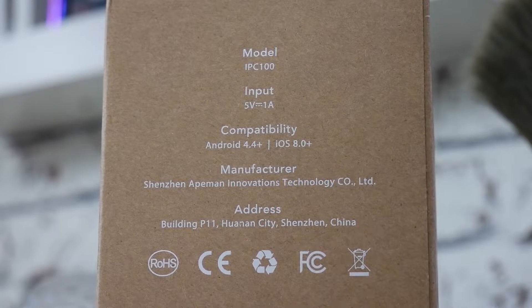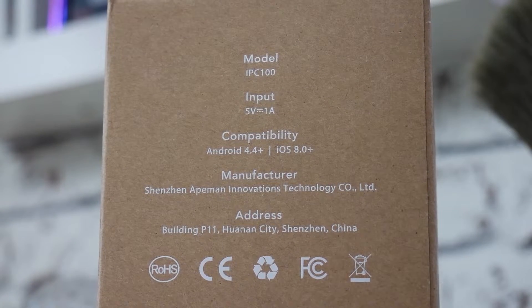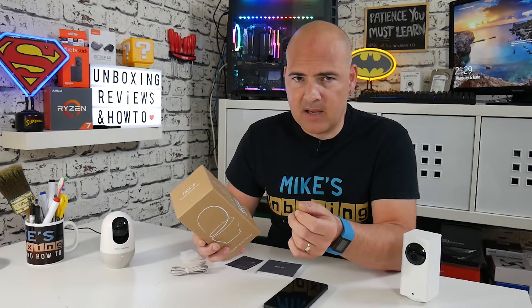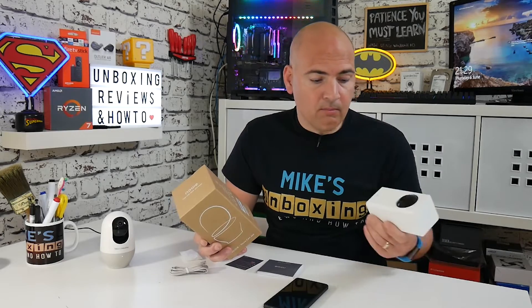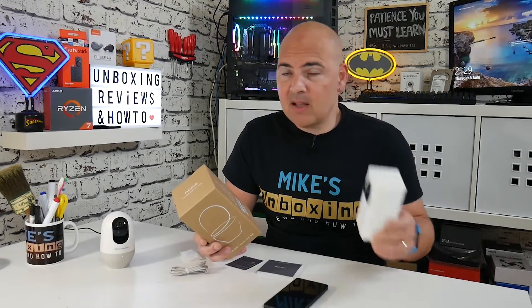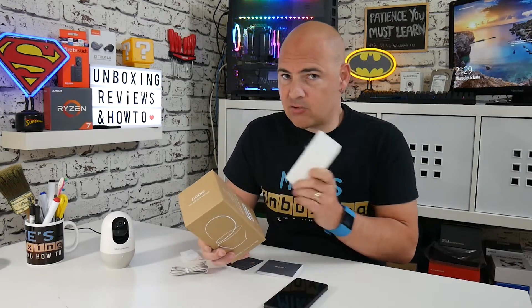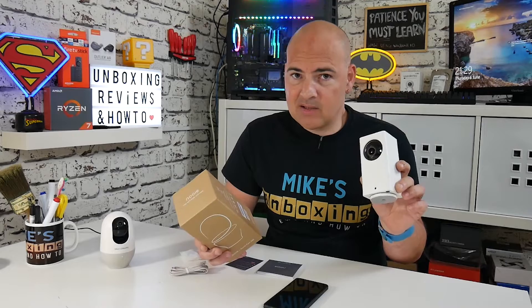Let's take a look at some of the specs first before we dive too deep. The model number is the IPC100. The power voltage is 5 volts, 1 amp, so you can power it from a very modest USB connector. It uses a micro USB connector type, so if you've come from the Xiaomi camera family — which also used micro USB — you can just unplug and plug straight into your existing setup. This is perfect for a minimal or easy installation, especially now that Xiaomi are shutting down most of their servers outside of China.